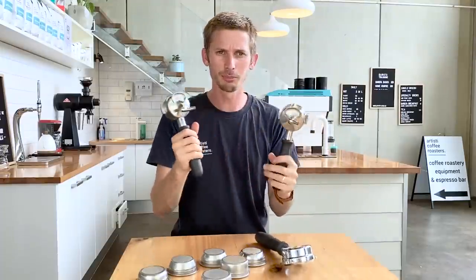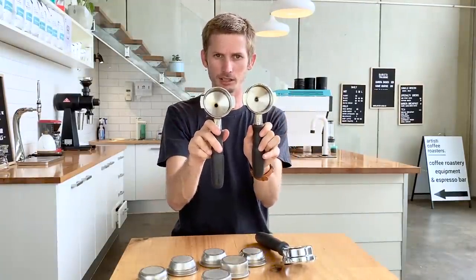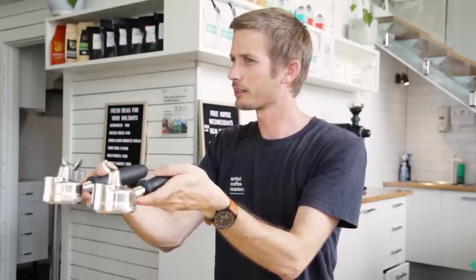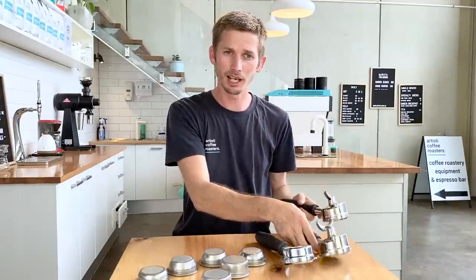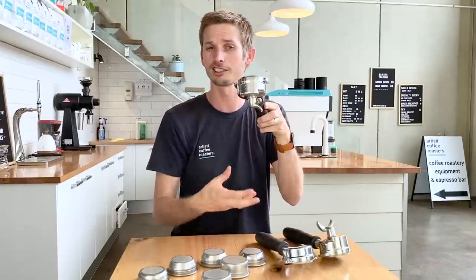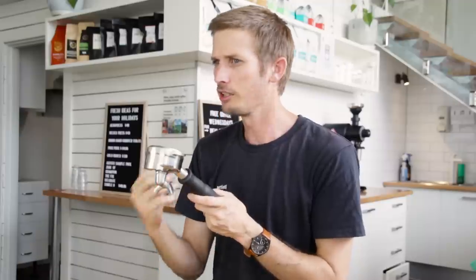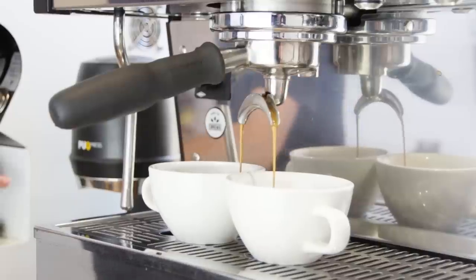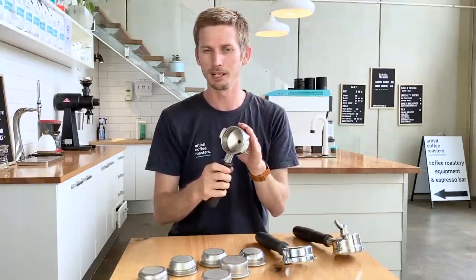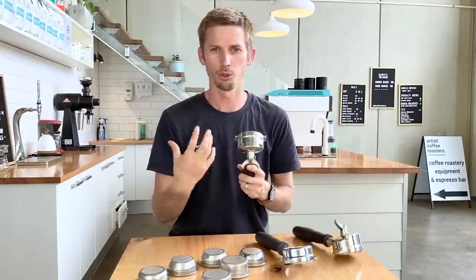Back to the single and double spout — in most coffee machines the handles themselves are pretty much identical except for the spouts on the bottom. All those spouts are doing is directing the coffee into a cup. If you're going into one cup, you can use your single spout, which will direct the coffee very nicely and neatly. The good thing about the double spout is that you can split your shot and divide the coffee into two cups, which offers flexibility — that's pretty much what we use on a day-to-day basis in the cafe.